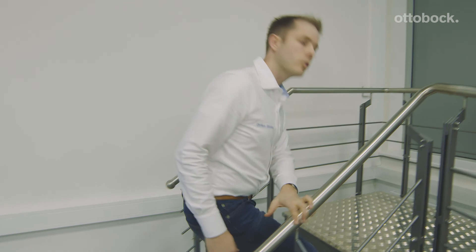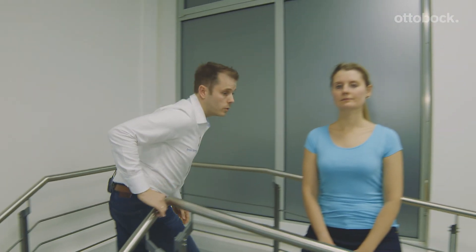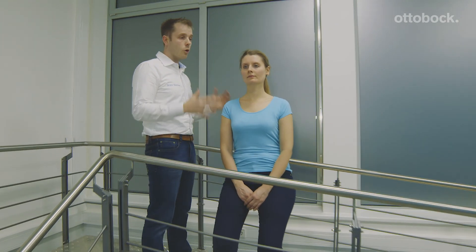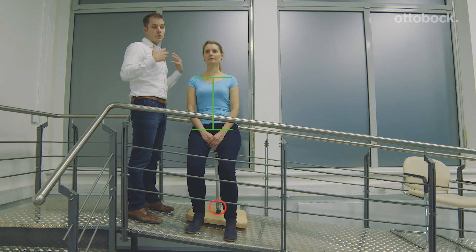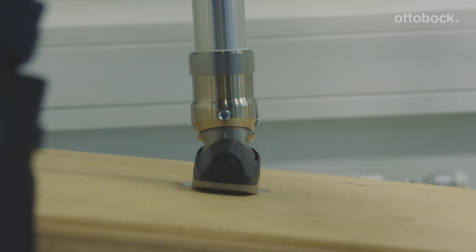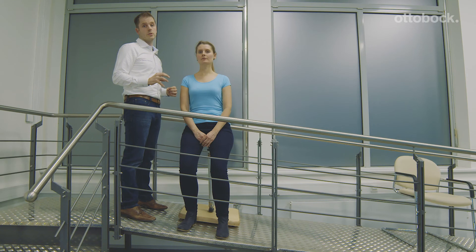Thanks to the ML unit on top of the Triton, end users really feel more stability, more security, and even less stress in the sockets. And if we go back to the first situation, the face still looks perfect. And if you see the complete picture now, you can see there is no compensation anymore in the body. The ML unit is taking out the compensation, and this is really highly beneficial for the end user.